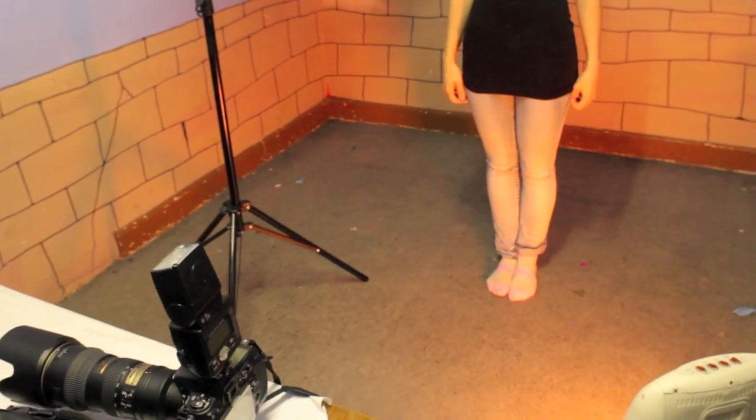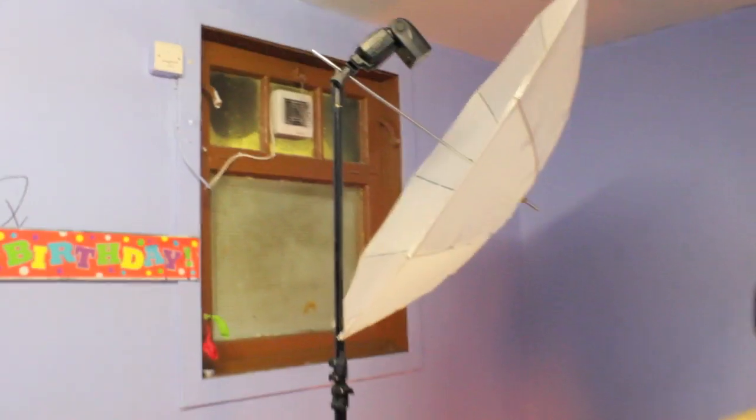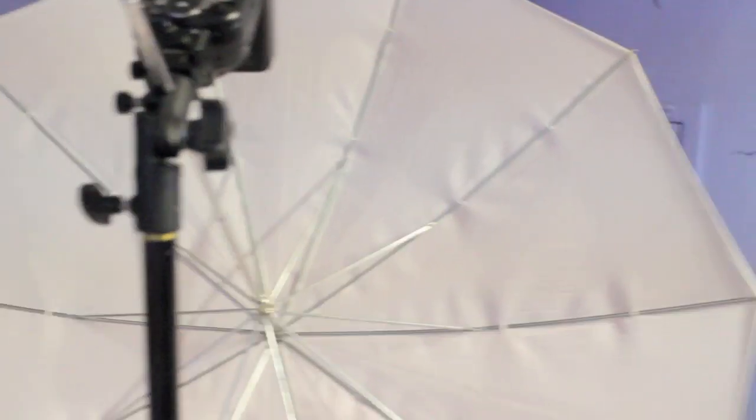Here I'll demonstrate with Yassi — this is Rembrandt lighting. We've got Yassi standing there and the flash is not directly in front of her like it was when we were doing butterfly lighting, but it's at 45 degrees to the side and also up 45 degrees shooting down, which should give a very nice shadow on her face.